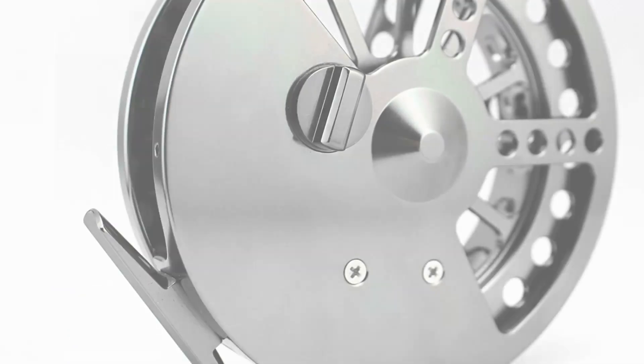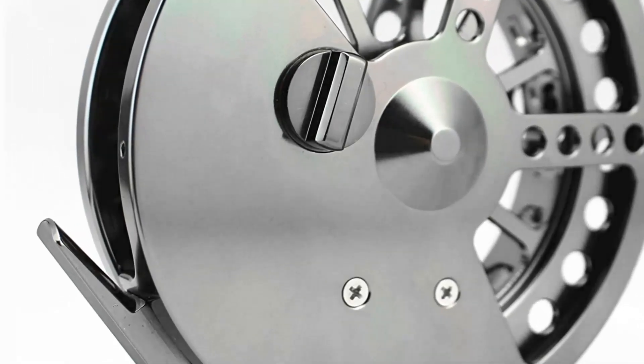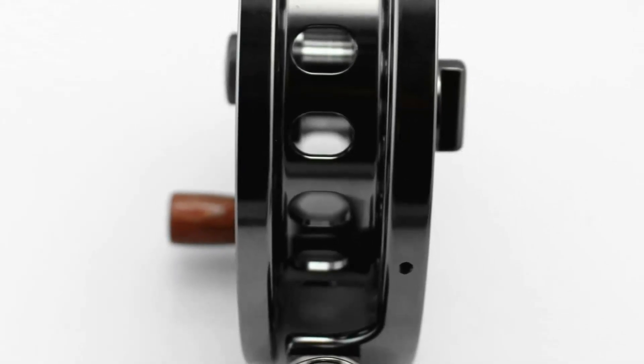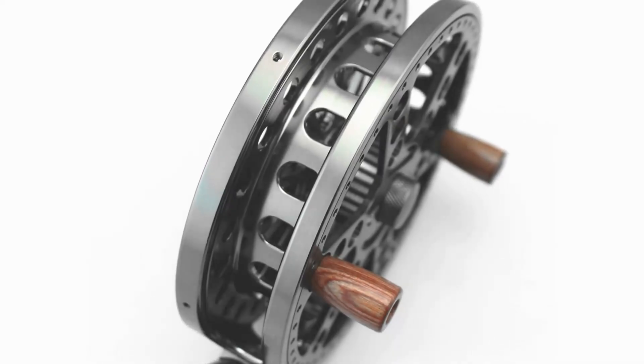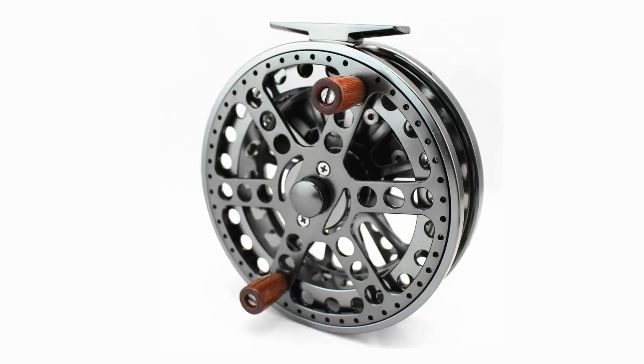Pros: Stainless steel and aluminum are used to provide a sturdy construction. The twin wooden handles facilitate operation. Micro-click rack and an anodized coating make it even more resilient. Cons: The reel is somewhat too light, making it difficult to handle. It is simple to overload the reel with excessive line.